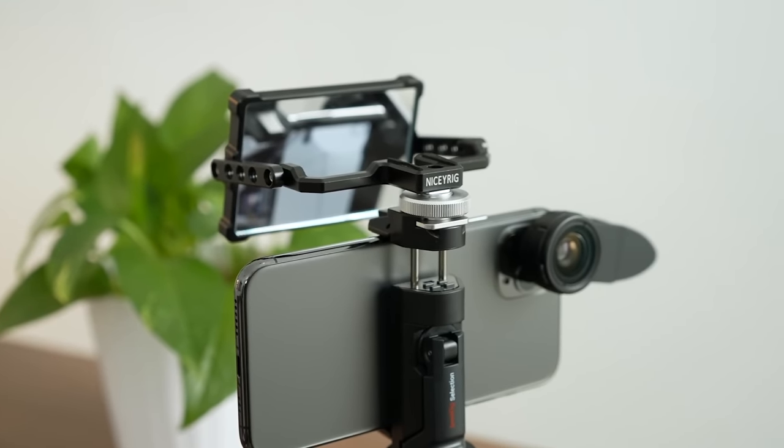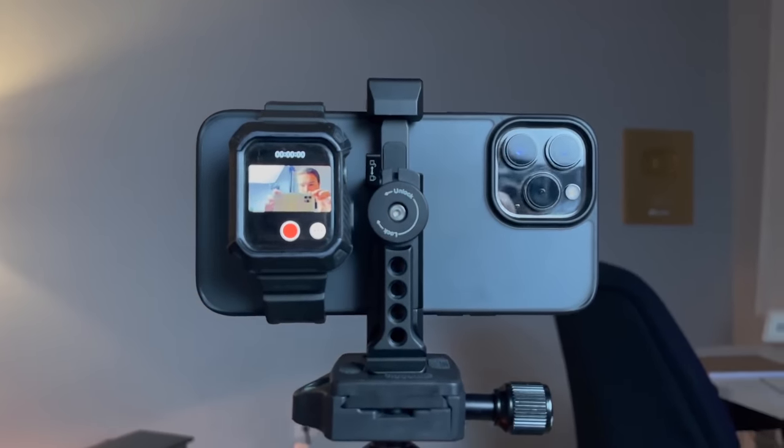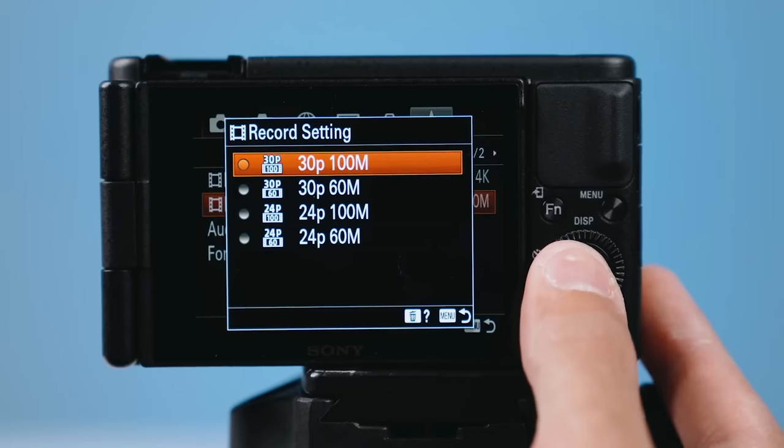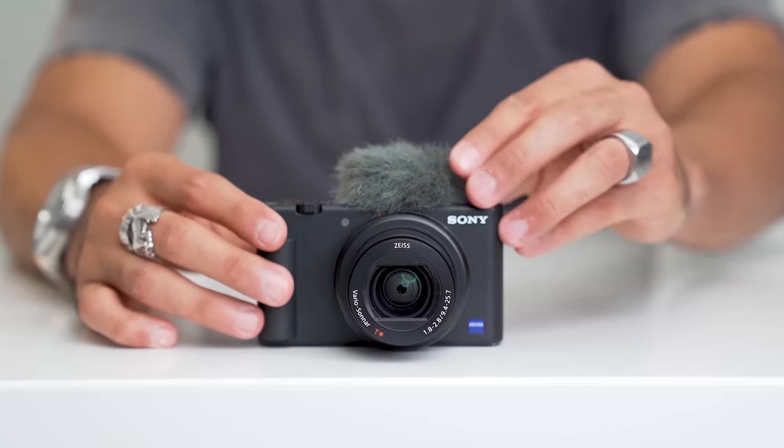We've seen tons of people in our community with successful YouTube channels that just use their phones, and you can't change a lens on a phone. If you have the iPhone, you have three lenses in there — kind of like a cheat code. We also see people using point-and-shoot cameras. One camera we like is the Sony ZV-1. Our friend Vanessa Lau actually uses this for her YouTube channel and her shot looks amazing — the lighting's good, the camera is good. And that camera, you cannot change lenses. So you definitely don't need this when looking for a YouTube camera.